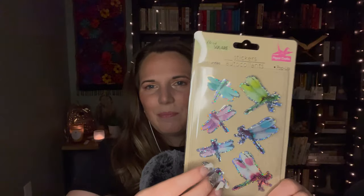Same thing with these dragonflies — I got these dragonfly stickers. My great aunt absolutely loves dragonflies and these made me think of her. I want to send her a little card with some of these dragonfly stickers on there.